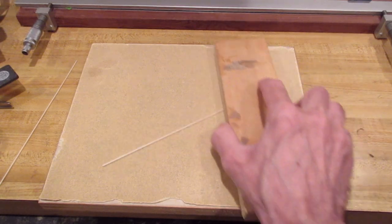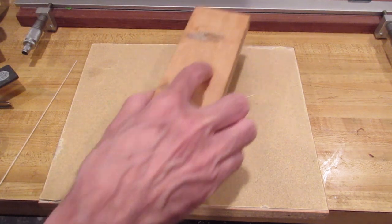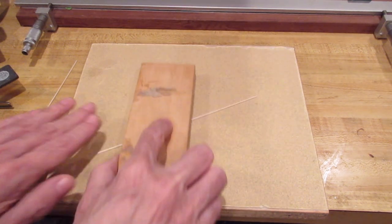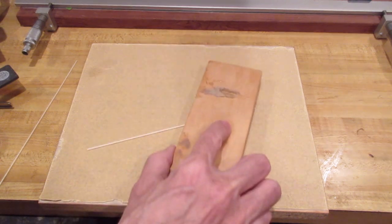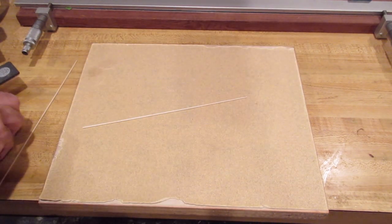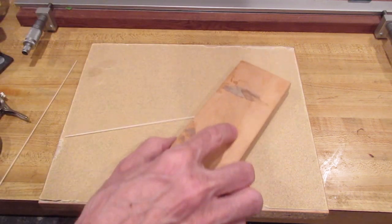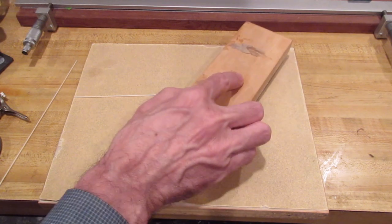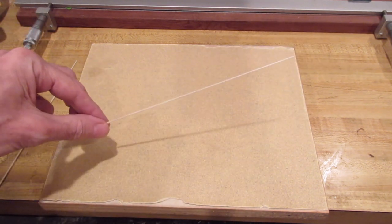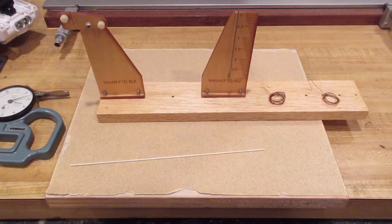You gently roll the spar between the two sandpaper blocks, moving up along it as well, slowly and carefully. With this technique you can get a really nice round spar down to 0.030 or less. You have to stop and go slow and keep checking with your micrometer. To put in the taper you just do one end a little more. This is how I make rounded spars and I do the wing post the same way.